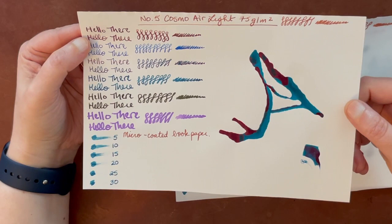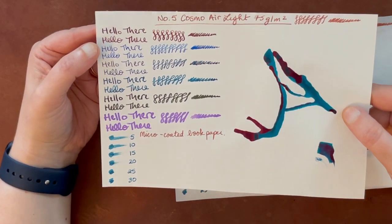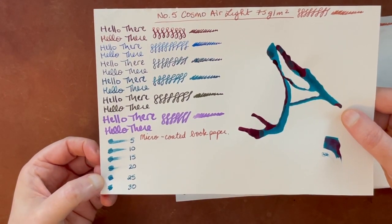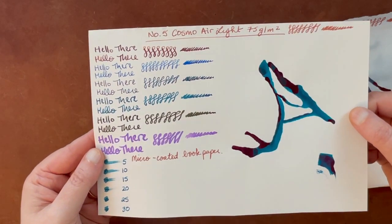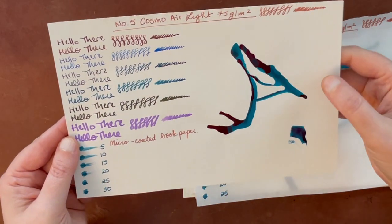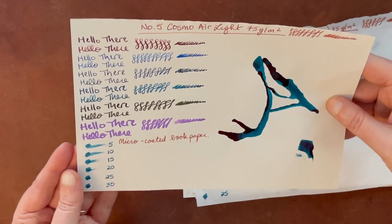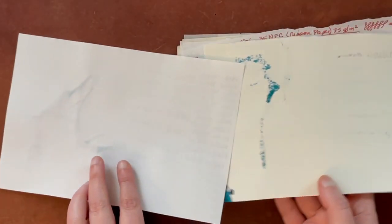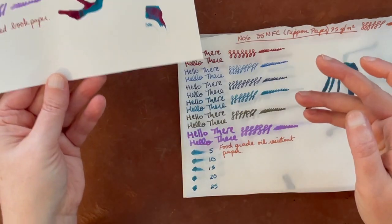No surprise, Cosmo Air Light was one of my favorites. I've already been using a Cosmo Air Light notebook for a while testing lots of different pens. The colors show up really, really vibrantly. The dry time was about 25 seconds — still better than Tomoe River paper which took the longest. Sheen shows up really well. This is a micro-coated book paper at 75 GSM. There's not a lot of bleed through, even with the big splotch. Interestingly, the chiffon cream paper is also 75 GSM but look how much more bleed through you get by comparison. This is definitely one of my favorites.